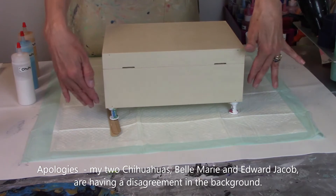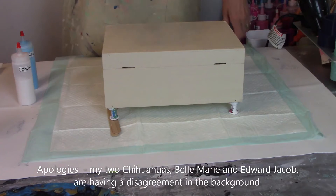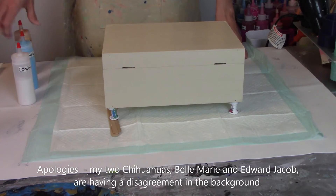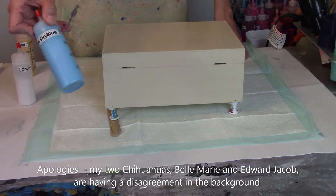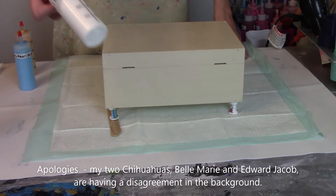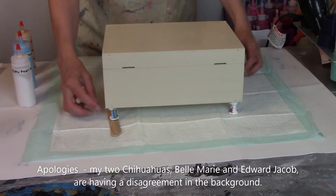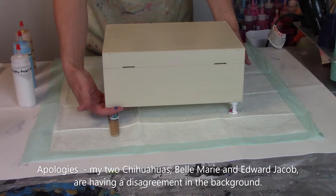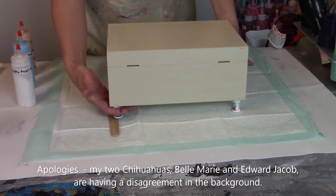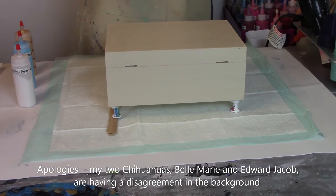You are looking at the back side of it, and here are the colors that we're going to be using. We are going to be using bright gold, which is a pearlescent. We are going to be using pearl sky blue, and we are going to be using pearl white. This is going to be a cup pour. I do have push pins on the bottom so that I can pick this up and tilt it around to get it down the sides and across the top and front.